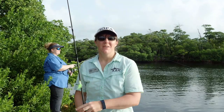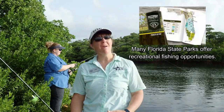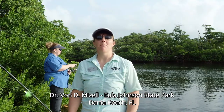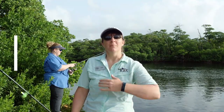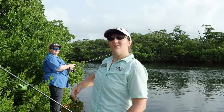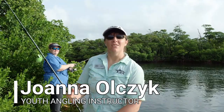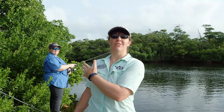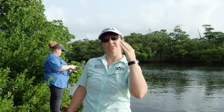Hey everyone, we're back fishing Florida. We brought you to one of the many, many state parks that Florida has to offer. Today we are here at Dr. Von D. Mizell-Eula Johnson State Park in Dania Beach, Florida. I'm Lisa Morris, IGFA's Youth Education Manager. And today we also have Joanna Olczyk, IGFA's Youth Angling Instructor — so you have Miss Lisa and Miss Jojo today. Let's get ready, let's do some fishing, and let's try to catch some fish.